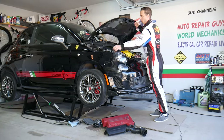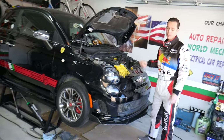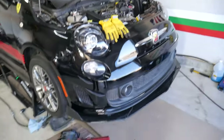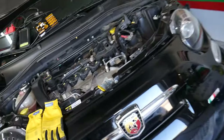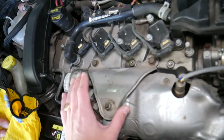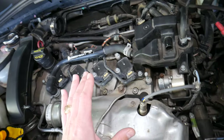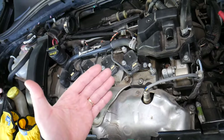Specifically, we have a Fiat 500 Abarth, but even if you have a different engine the procedure will be about the same. For instance, the regular 1.4 turbo or 1.4 engine will be very similar. The only difference is that the turbo engines will have the turbo right here. When you open the hood, you need to find where the intake and the exhaust manifold is located on your Fiat 500.